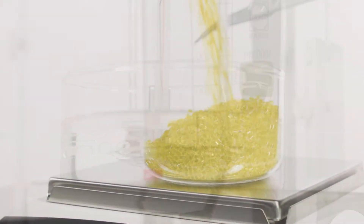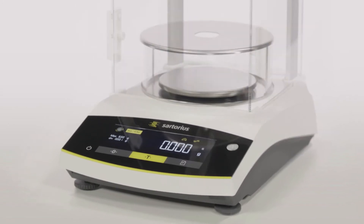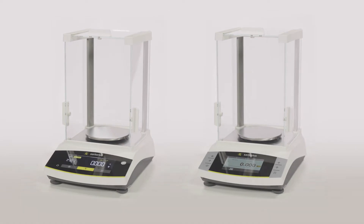No matter what you're weighing, the new Entris 2 balance is always the right choice. Offering unrivaled value, Entris 2 comes in two product lines, so you can easily find the right balance.